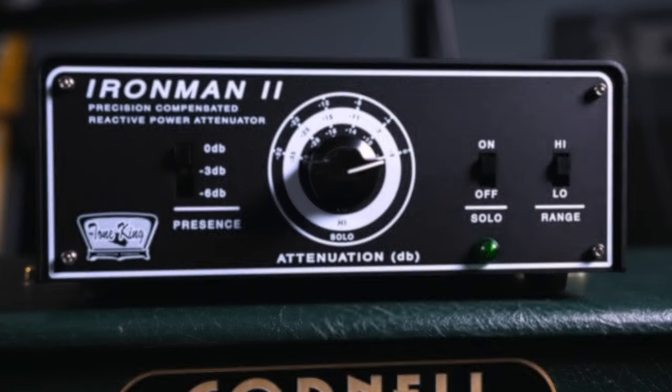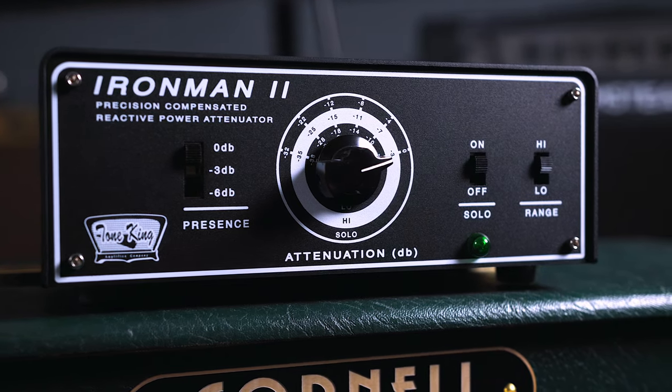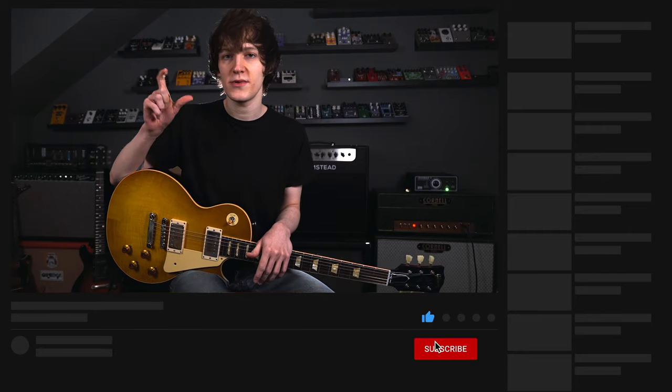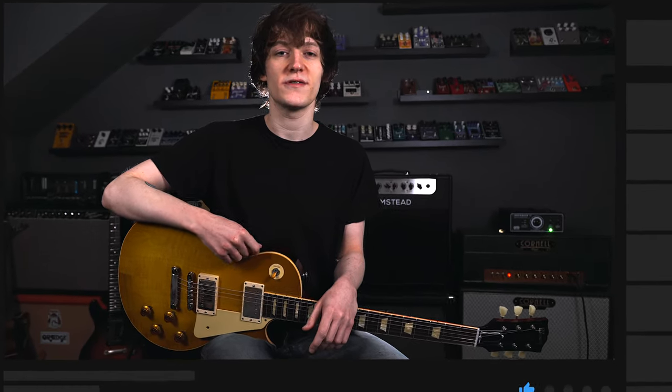Hello everyone, I'm Harry and welcome to my channel. Today we're going to look at the Iron Man 2 Compensated Reactive Power Attenuator from Tone King amplifiers. Before we get started, if you like this demo video please leave a like, comment and subscribe and hit the little bell notification. There are affiliate links in the description to every piece of gear I use in this video, which help support the channel.